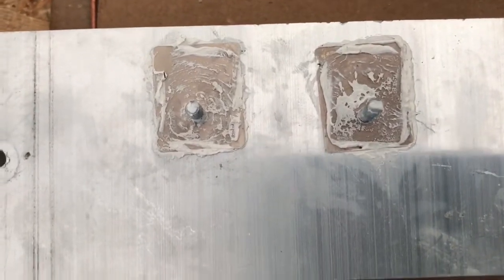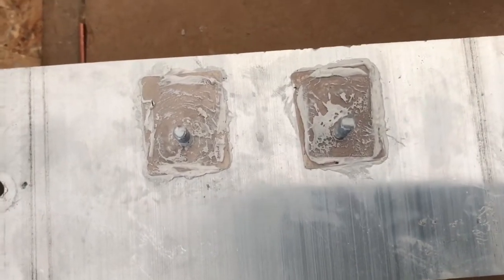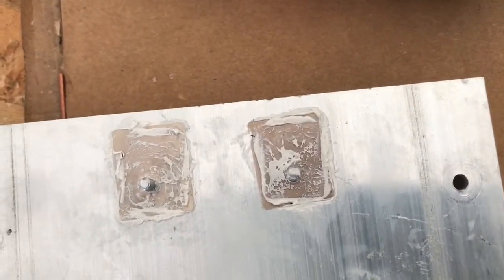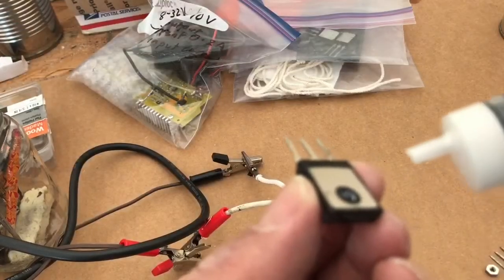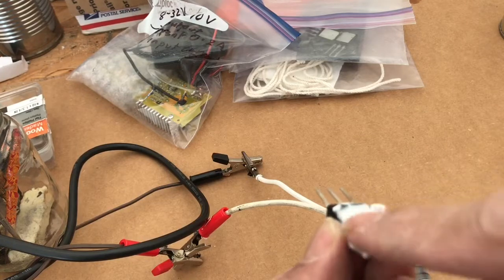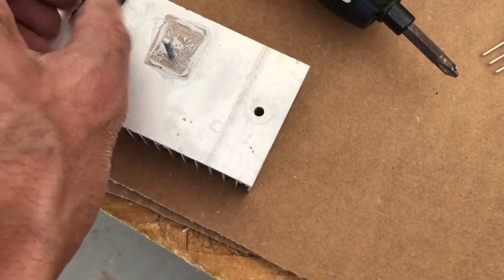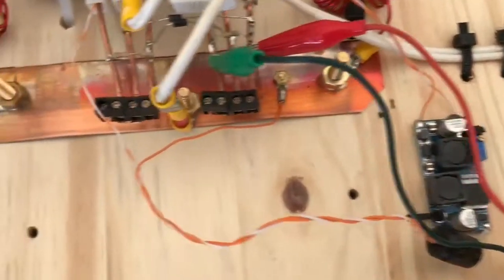Apply thermal compound on both sides of the mica pad. Mica is a great heat transfer medium and it's a good insulator too. Be generous with it, spread it evenly, and then place the transistor and press it down lightly like that. Do the same with the other one.